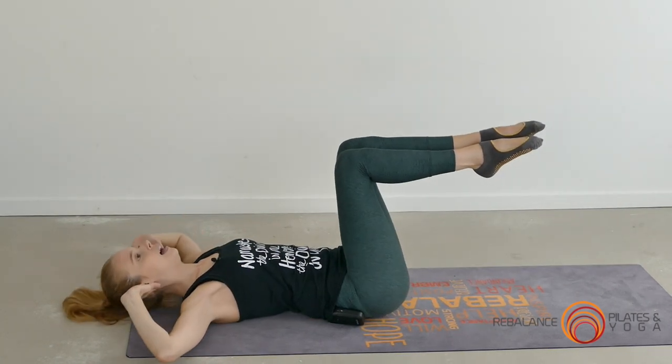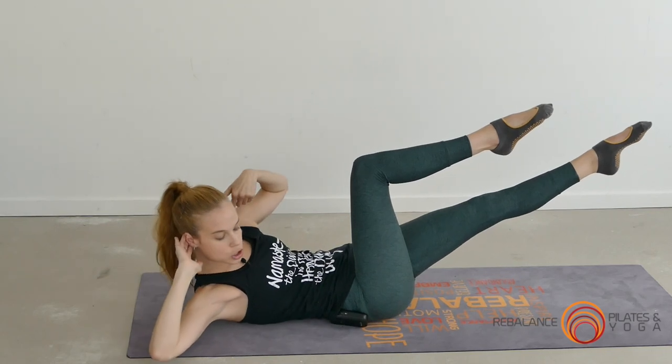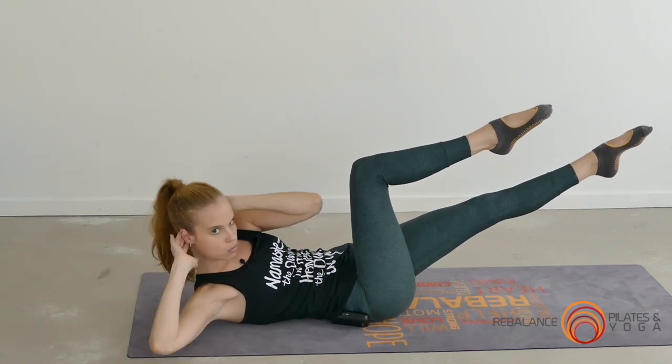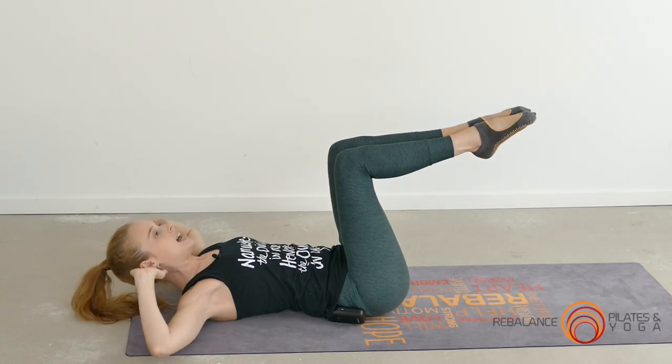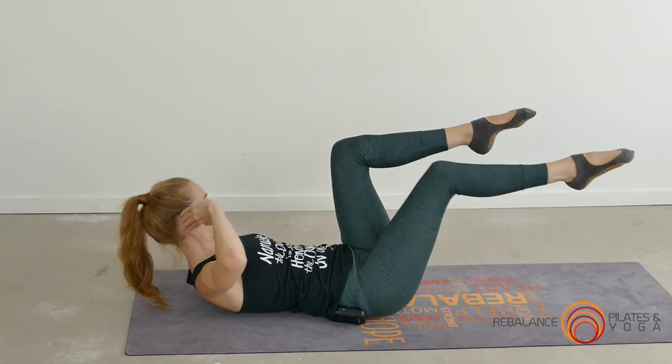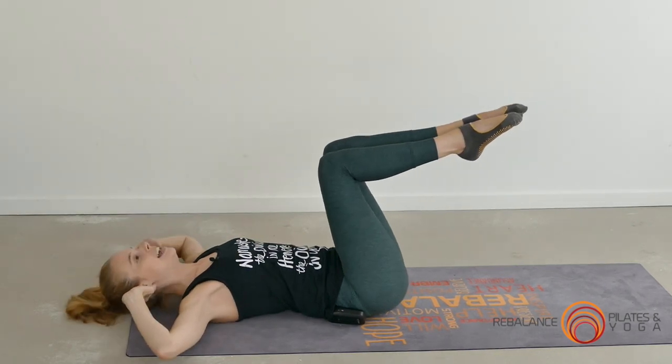Focus on keeping the elbows wide — it's the opposite shoulder that moves across the body rather than the elbows, so keep that chest open. The lower the leg goes to the floor, the more intense the workout; the higher towards the ceiling, the less intense.